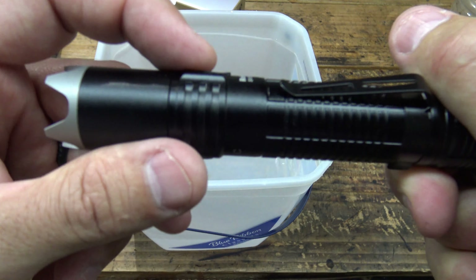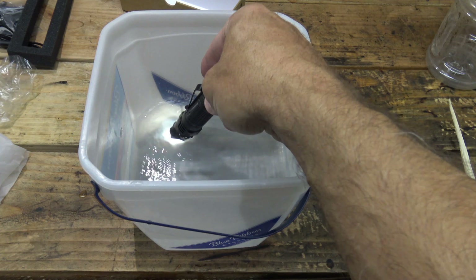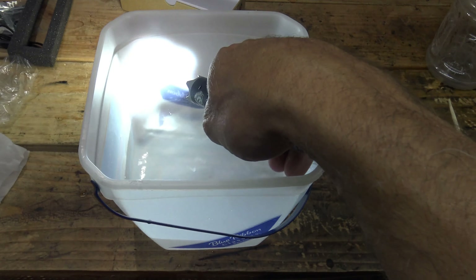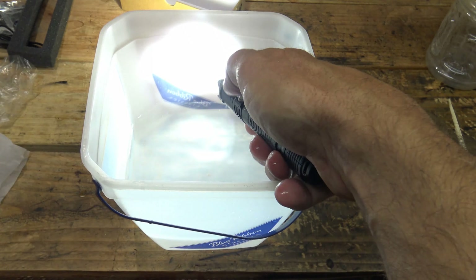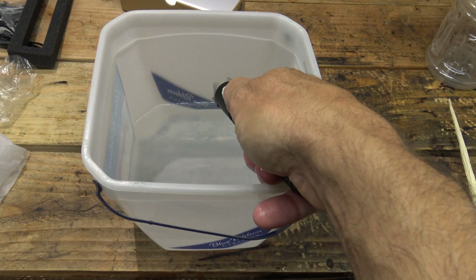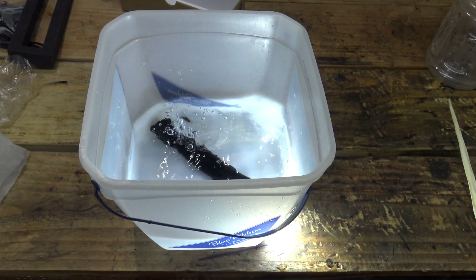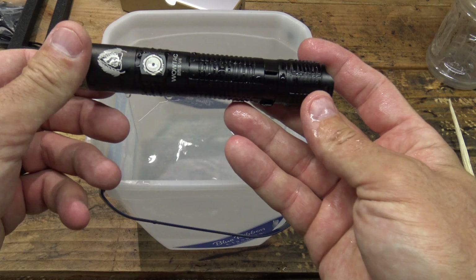Now that we have water, let's make sure that port cover is in place. Let's turn the light on and dunk it in the water. No problems — cycling through the modes: high, low, medium, high. Let's put it in the water again on high. Double press for turbo. Triple press for strobe. Single press turns it off. Long press for firefly — looks like that's working. The tail cap switch goes straight to turbo underwater. This light clearly passes the IPX8 waterproof testing with flying colors — no problems at all.